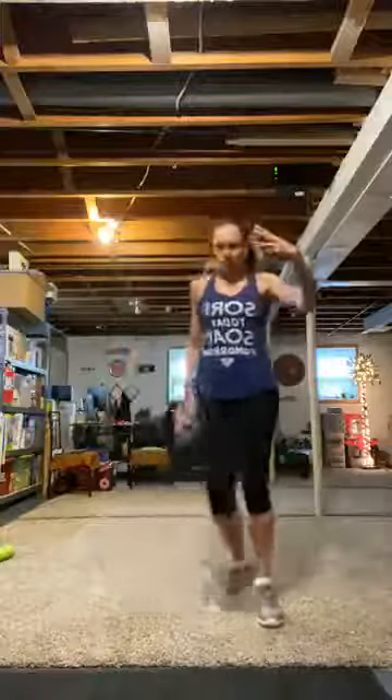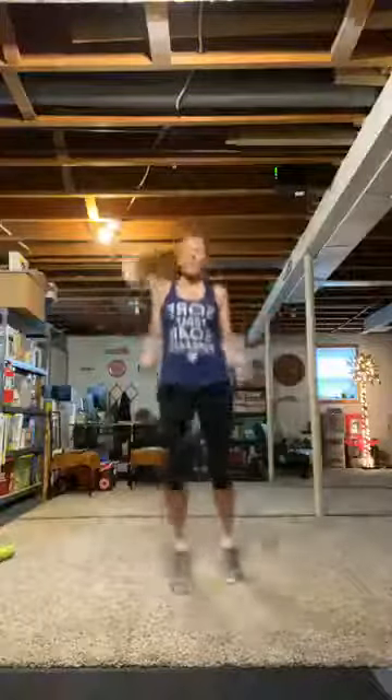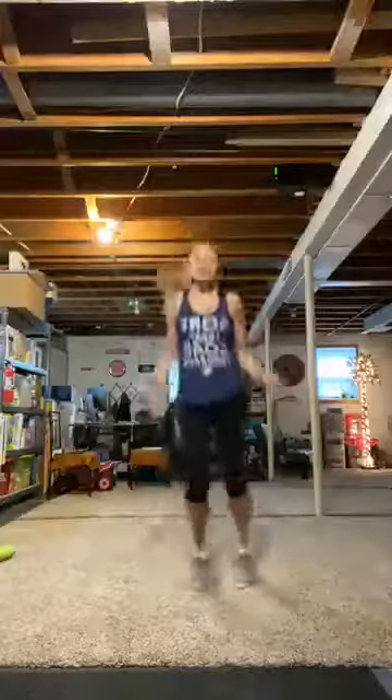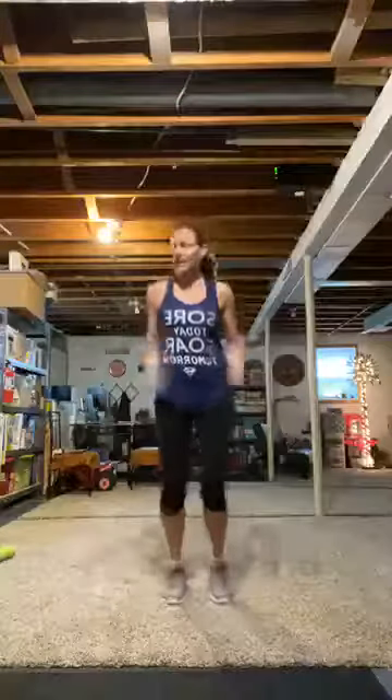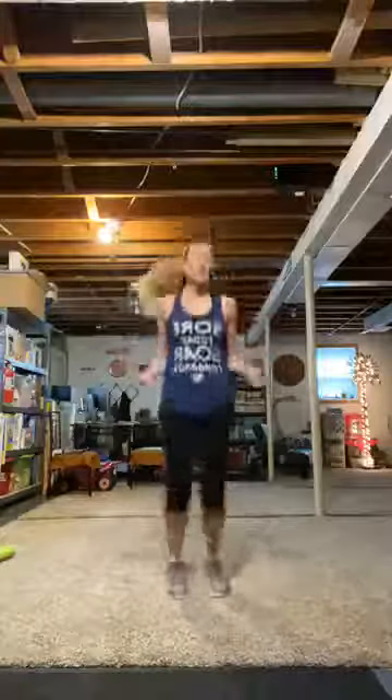Four, three — give me some jump ropes. Easy jump rope. You might be sore tomorrow, but it'll be a very, very happy sore Easter. Two feet together — hop, hop. I love it too, Katie. I use it every day. It's here every single time I do a workout. Keep on hopping.